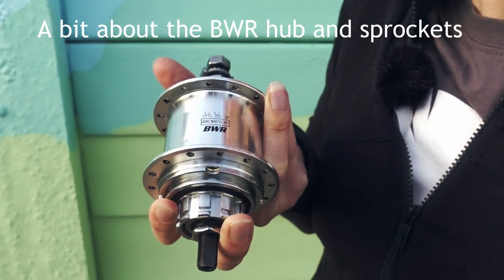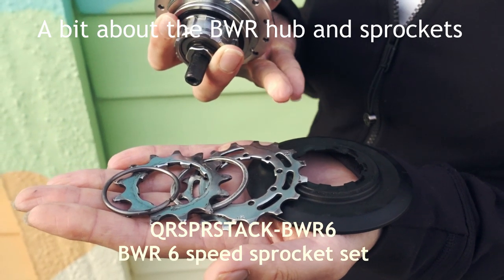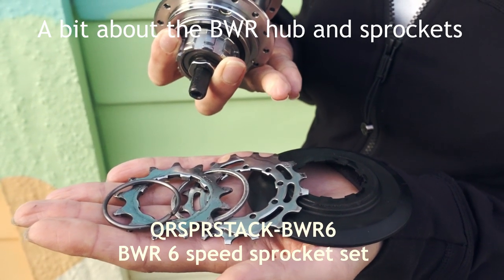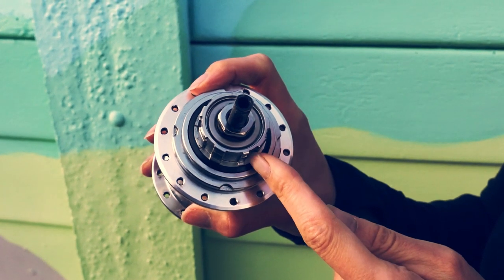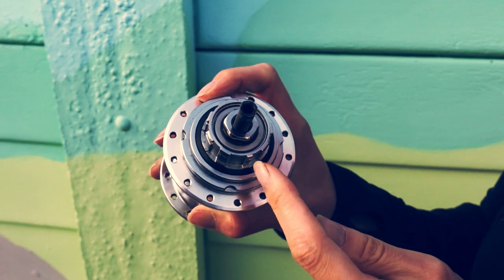This is the BWR hub but not in a wheel, and this is the complete sprocket set for your BWR hub. The BWR hub uses a nine spline Shimano style system which is keyed.